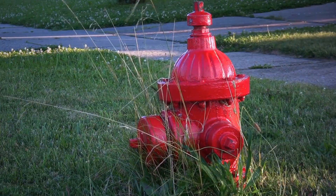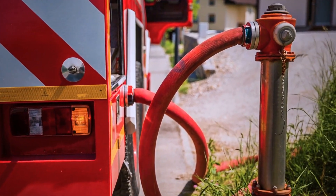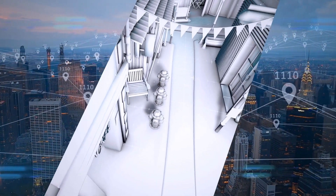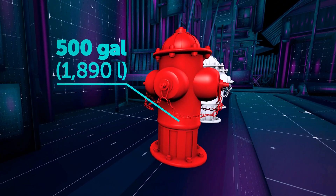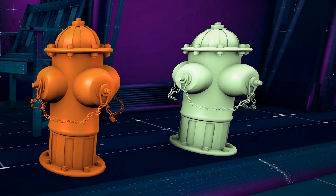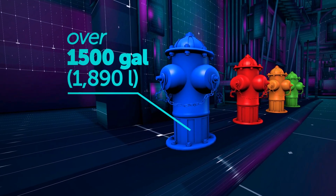They're mostly red, and it's not just a matter of urban design. They need to be of bright, easily noticeable colors so firefighters can spot them fast. The choice of color depends on how much water the hydrant can hold. A red fire hydrant can supply 500 gallons per minute, an orange one at least 1,000 gallons, green ones mostly 1,500 gallons, and the blue ones can generally contain over 1,500 gallons per minute.